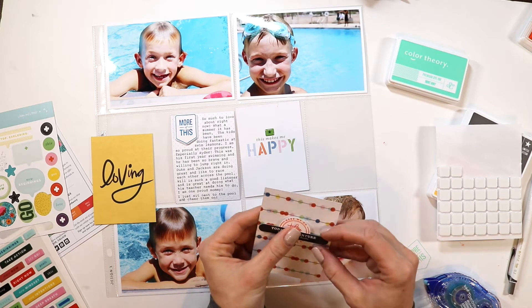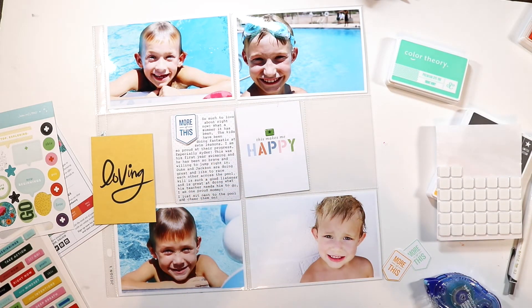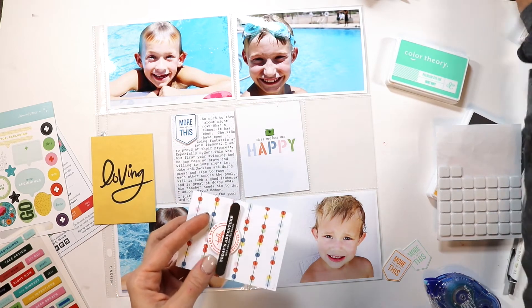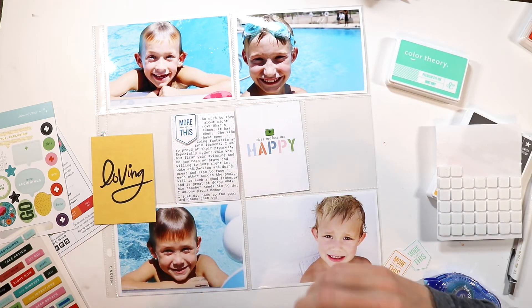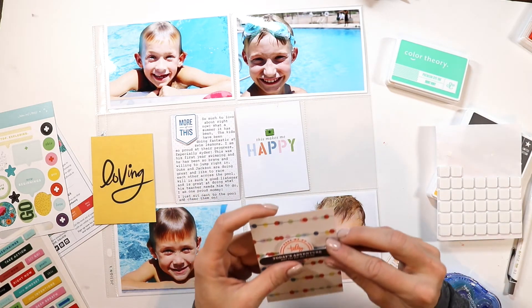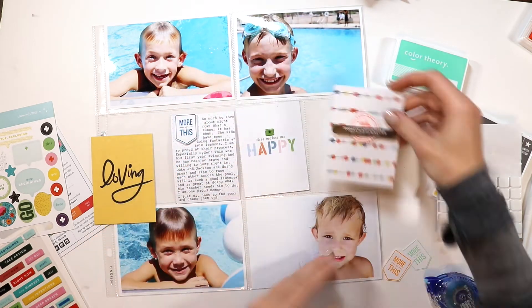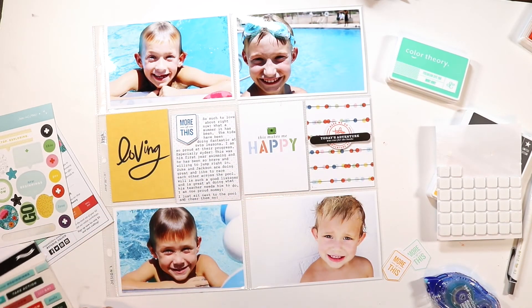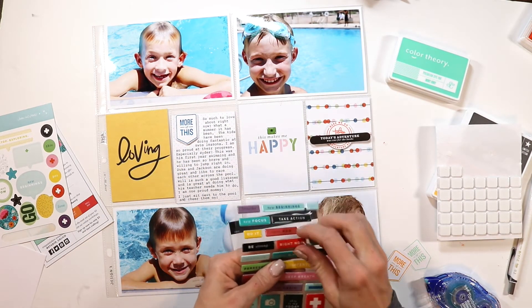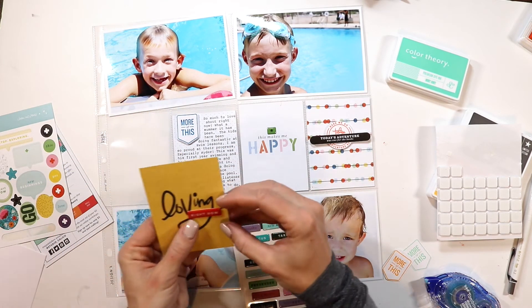So it makes it really fun as you're looking across the spread — it's more interesting, there are different things to look at, and it really gives the reader or the person looking at your album more to consider. Here I'm just showing you what I chose to do: add some dimension to that card to make sure that it pops up off the card.